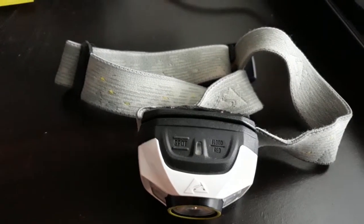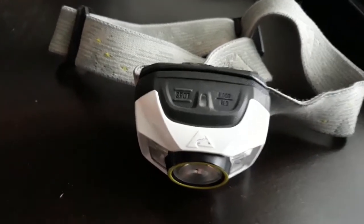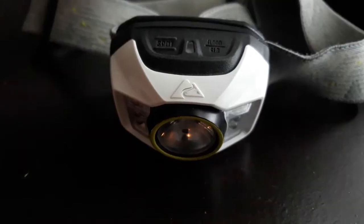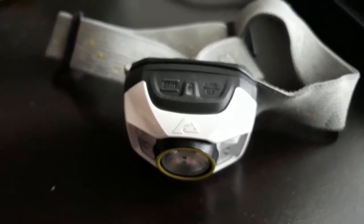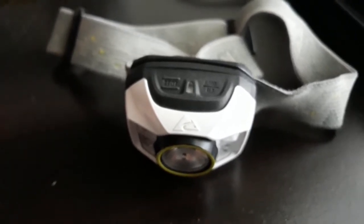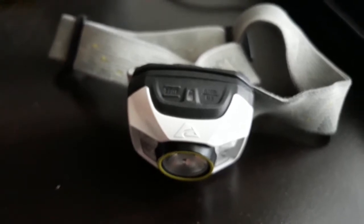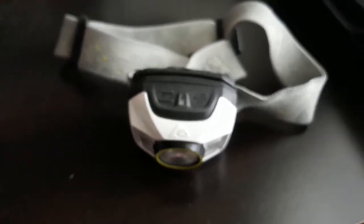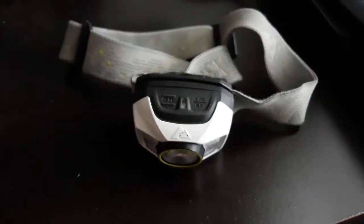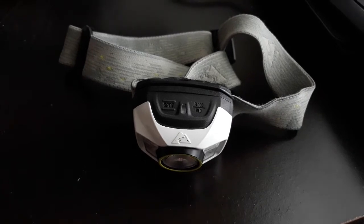Hey guys, welcome back to Stuff Steve Likes. Just bringing you a quick little review today of a really nice little headlamp I picked up at Walmart — this is the Ozark Trail 300 lumen rechargeable headlamp. Really an excellent headlamp. We do a lot of camping and I got kind of frustrated because every time I would get back on the camper, the batteries would be dead on my headlamp.